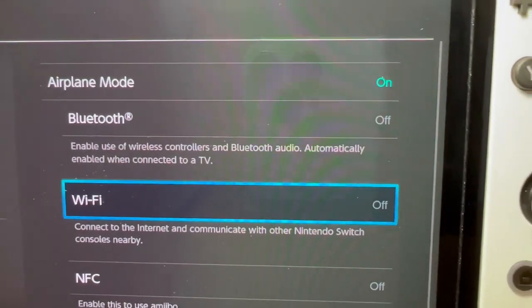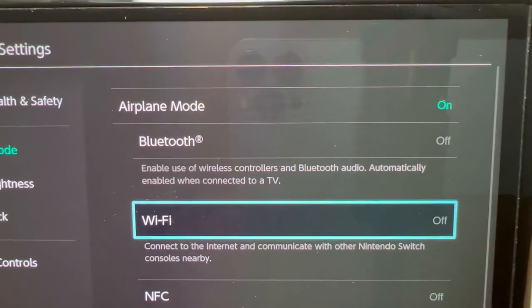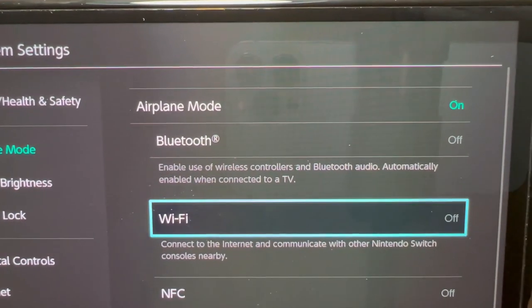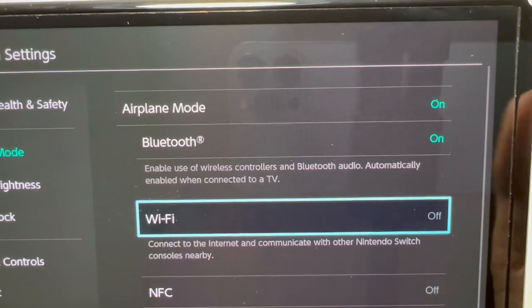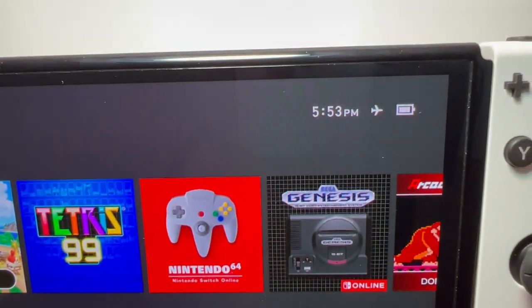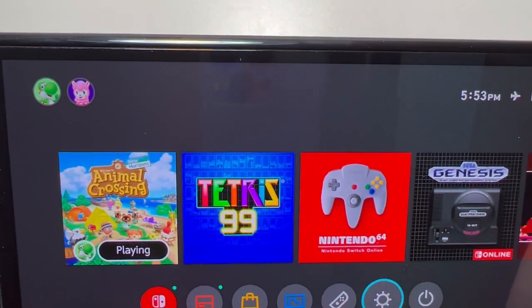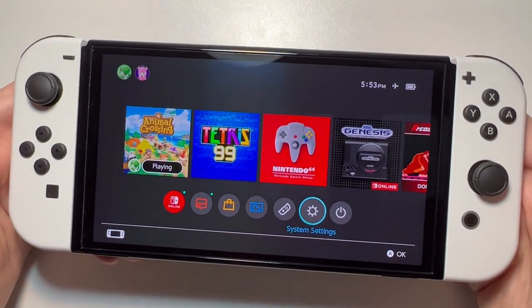So by default, the Wi-Fi is going to be turned off. If you want, you can adjust this — for example, if you want the Bluetooth turned on and the Wi-Fi off, just keep that as it is turned off. And now we're in Airplane Mode, so the Wi-Fi is off but the Bluetooth is turned on.